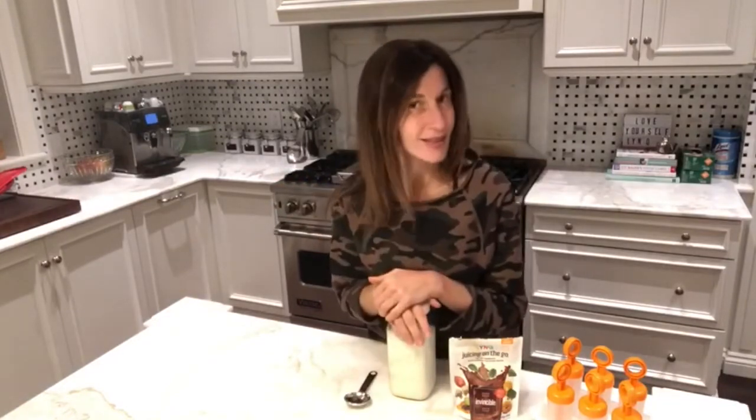Hi everyone and welcome back to the Link Kitchen. So although this recipe takes five minutes, it's going to take me half an hour to record. Let's start this over.